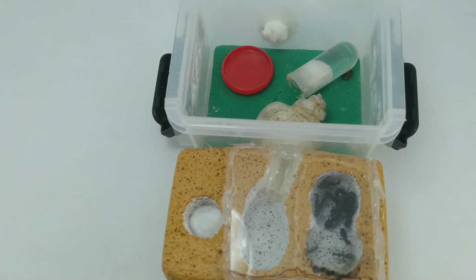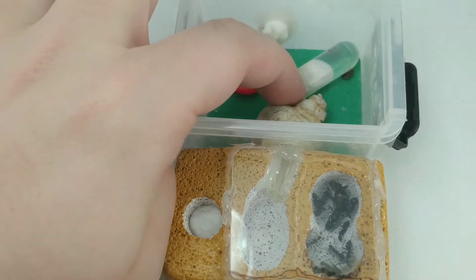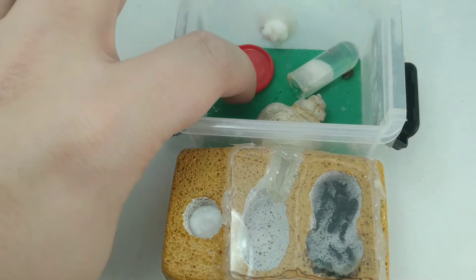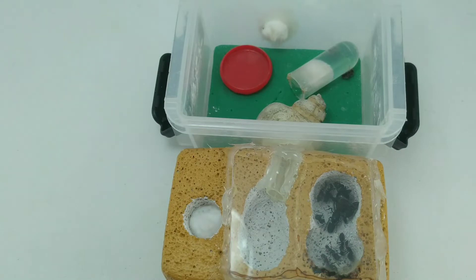Con una cajita de forrajeo que la hice yo, con medio tubito, con un poquito de algodón, una piedrecita para que puedan salir, y un plato comedero que acabo de limpiar ahora mismo. Le hemos quitado el aguamiel que tenía.